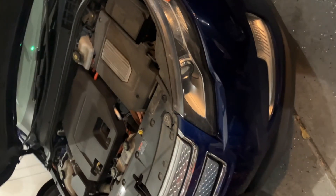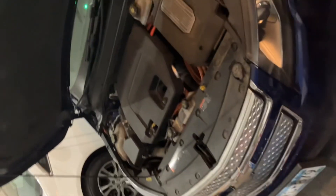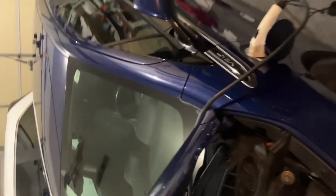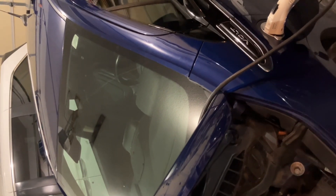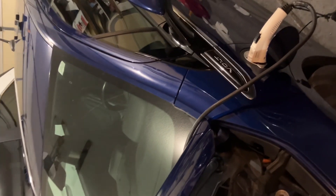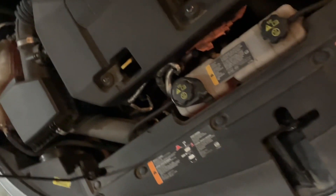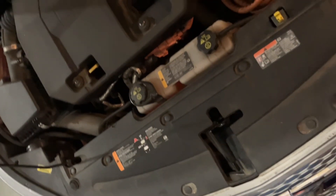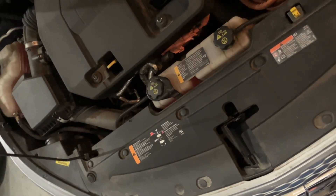This car has had another problem before, and now it has over 100,000 miles on it. There's a typical problem with these Chevy Volts: when you get an error code for charging, you'll get a check engine light and an error code on the dash. If you put a scanner on it, it gives you an error code. That fix has to do with a sensor right in there — it's a cheap fix, you can get the part on eBay. Even someone without a lot of mechanical knowledge can fix it themselves. I did that about a year ago and it solved that problem.